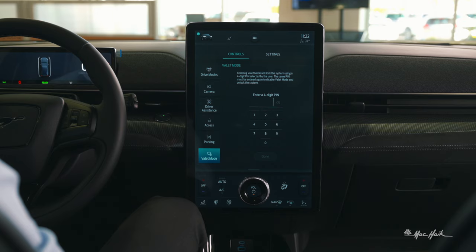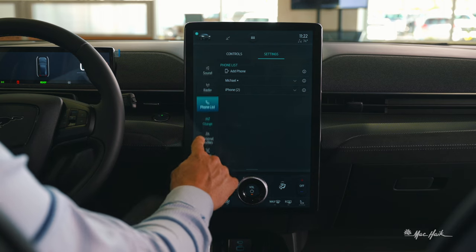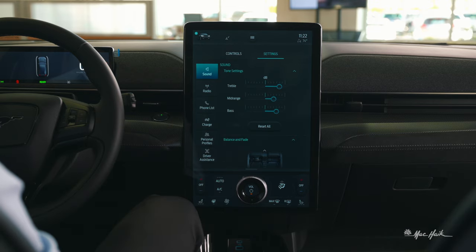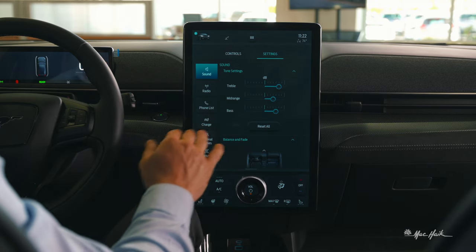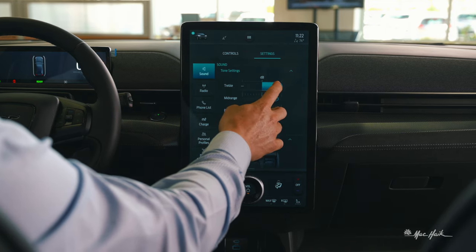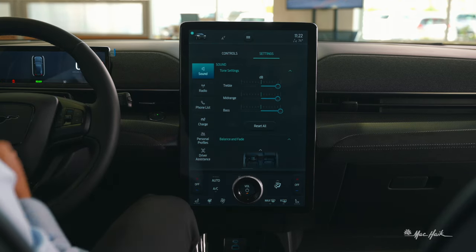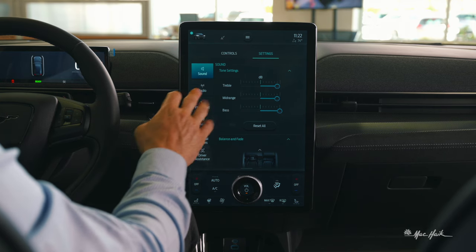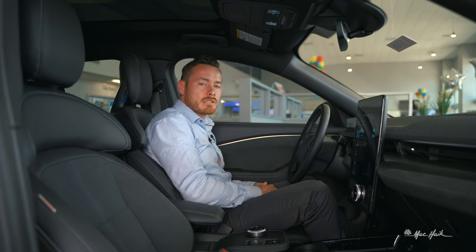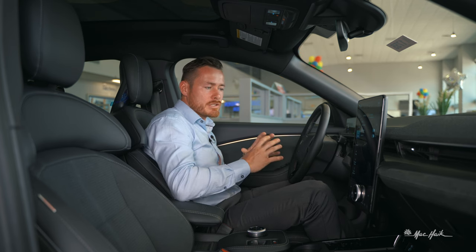Moving to the settings tab for more depth — swiping up, the first option is sound. You can adjust treble, mid-range, and bass. There's a setting that works really well with the Ford B&O system. Under radio, there are three rows of presets giving you a ton of options, and the system also has HD radio.